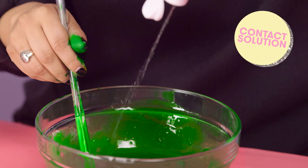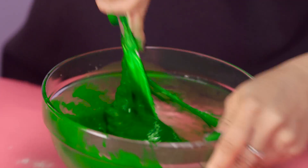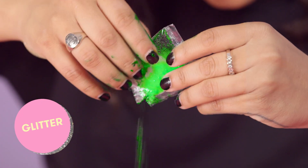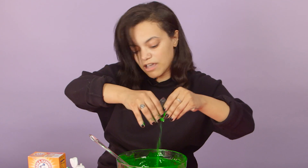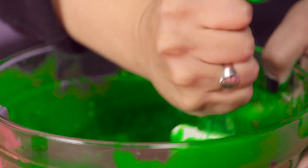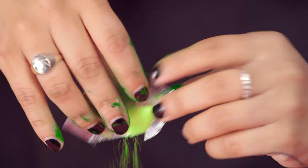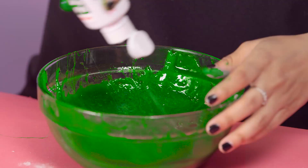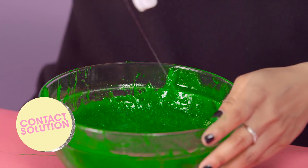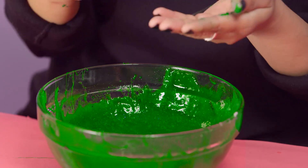I'm gonna add some contact solution now and hopefully it all comes together. I think it's really sticky and gooey and awesome. Just sprinkle in your glitter. Then after every color you add, you're going to want to mix. Some more contact solution — you can be super generous because again, this is what's gonna keep it from getting all over your hands.